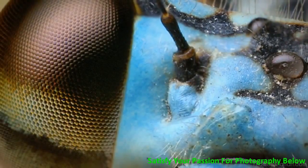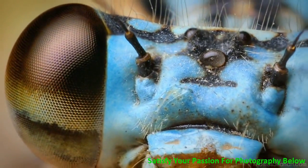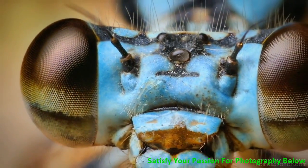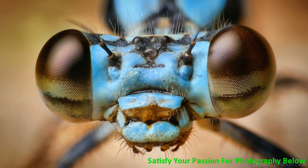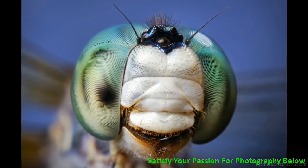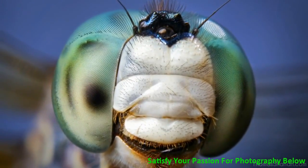That's zooming out from the compound eye of a pretty decent-sized damselfly. You can see in the center of the head there are the simple eyes, which are different than compound eyes. The mouthparts of dragonflies can kind of make it seem as though they're smiling sometimes.